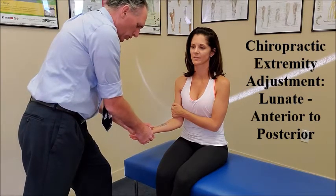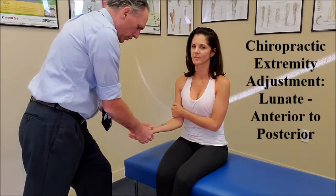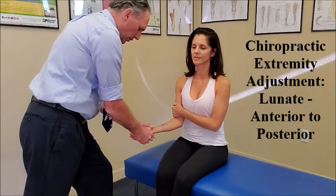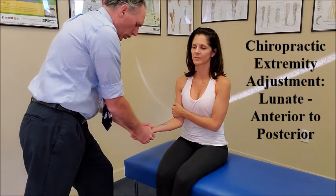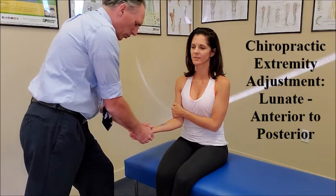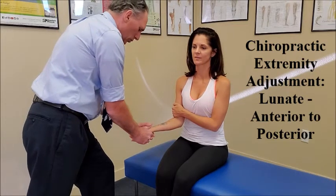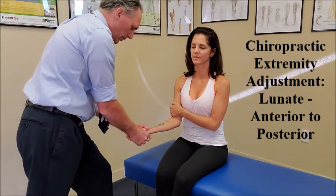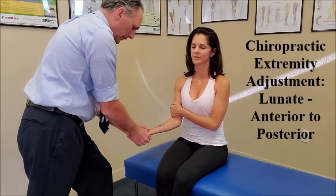You may have to do slight ulnar deviation or radial deviation, slight extension or flexion according to your palpation findings, whatever you find when you are palpating. Once you get it into that correct spot, you distract even further and then you thrust from anterior to posterior.